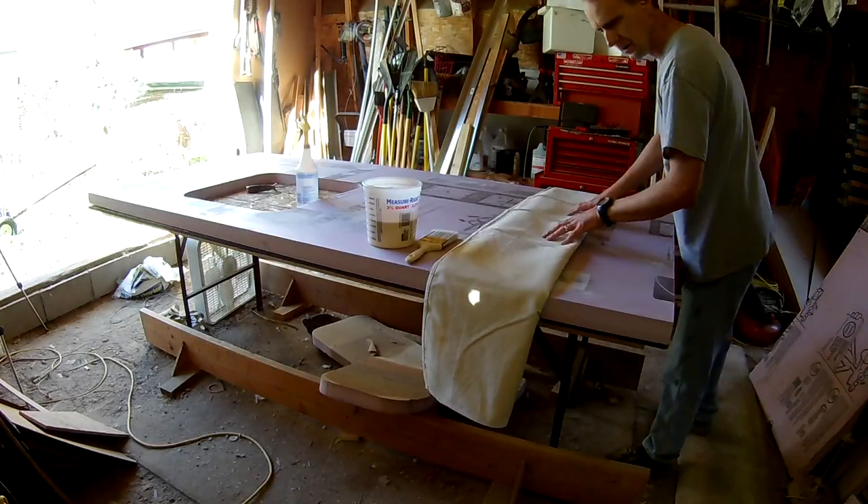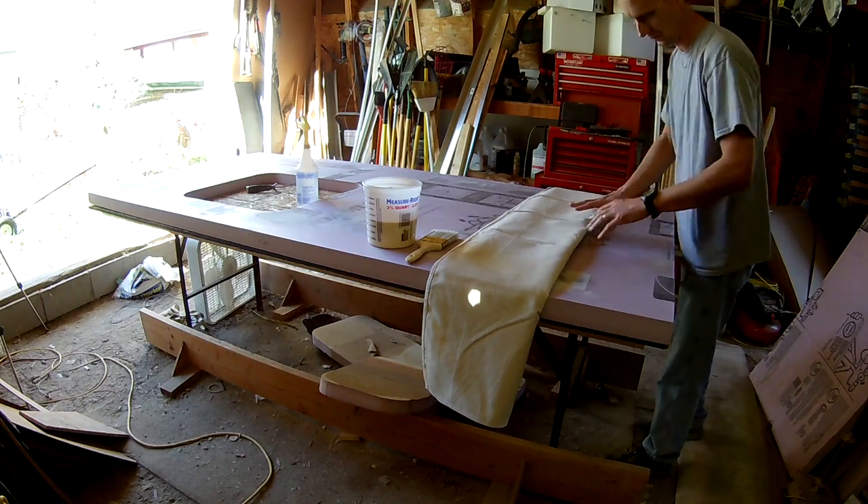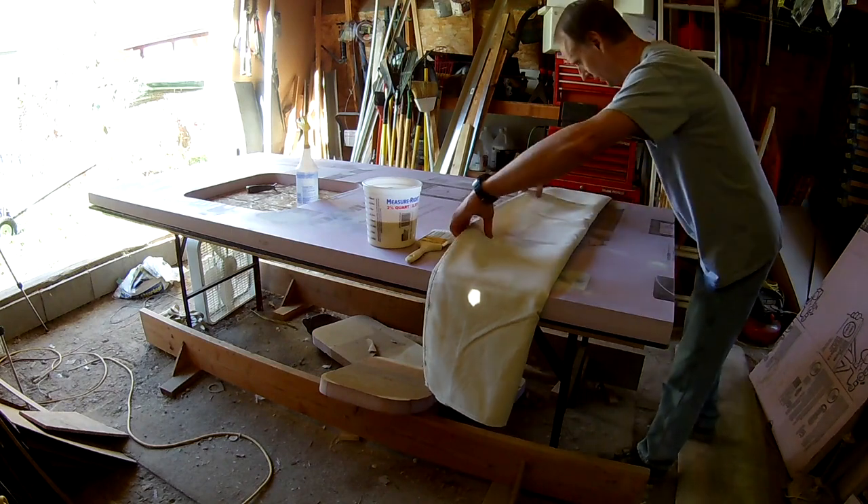The way this rolled up, it's a little bit more canvas than I want to work with on the end, so I'm going to go ahead and shorten it up a little bit here.